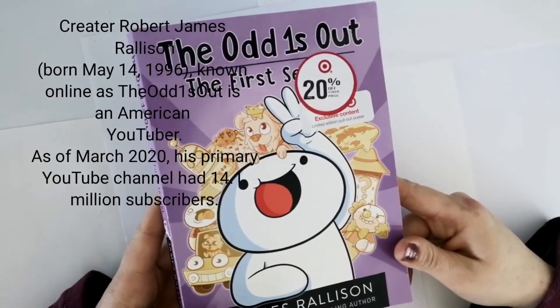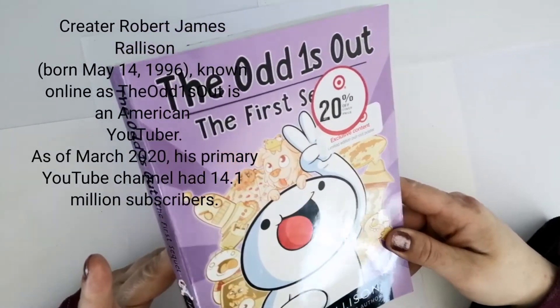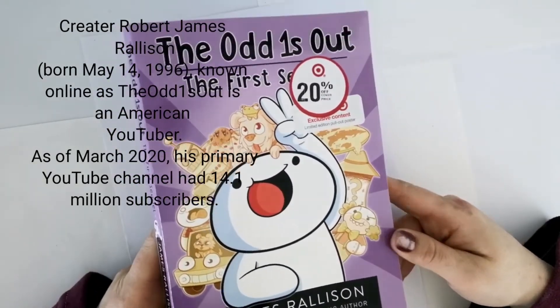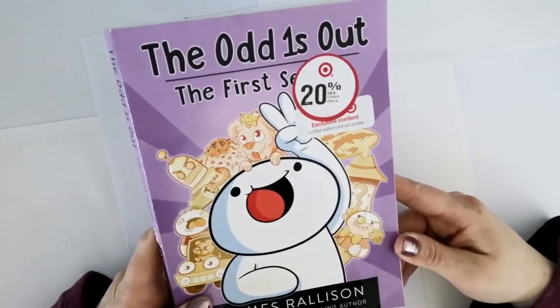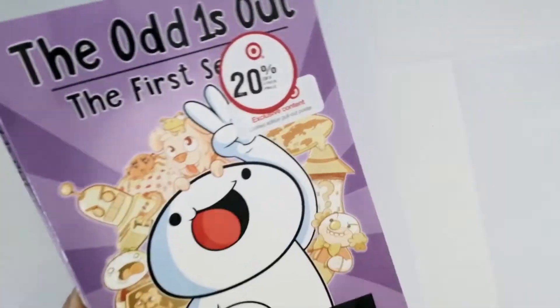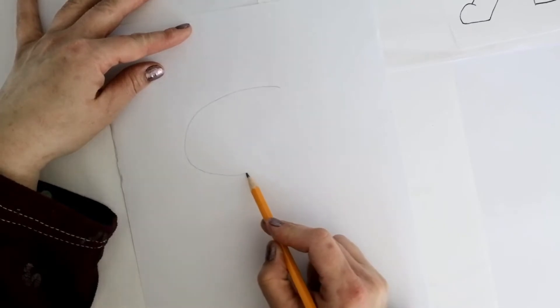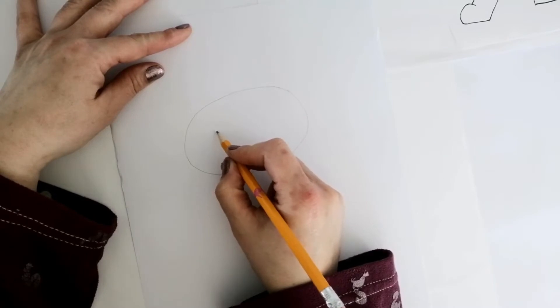Today we'll be drawing the Odd Ones Out and his dog Floof. I'm sure you've heard of this YouTube channel because it has millions of subscribers — this guy has 14.1 million subscribers just on YouTube, and that number is probably growing right now. He is such a young artist and storyteller, and he incorporates all of his drawings based on comics that he started making when he was just 15 years old.